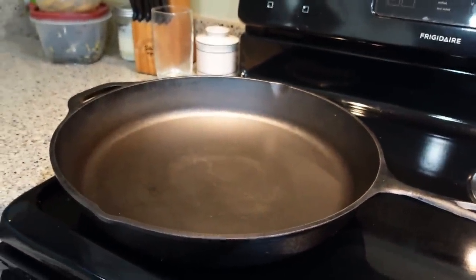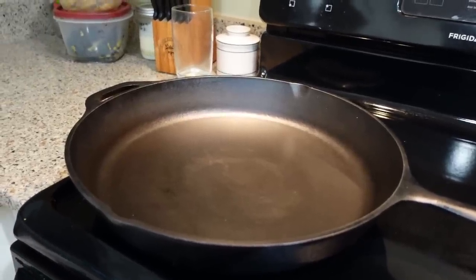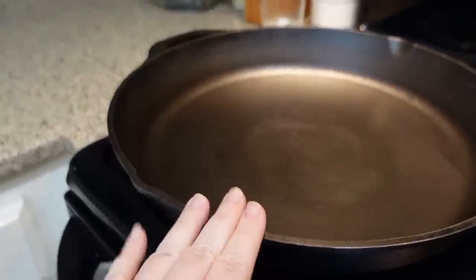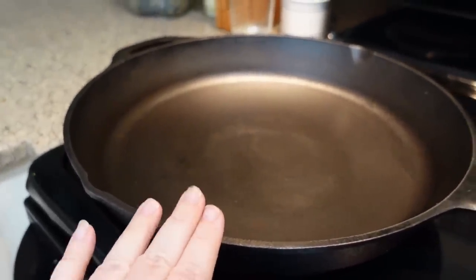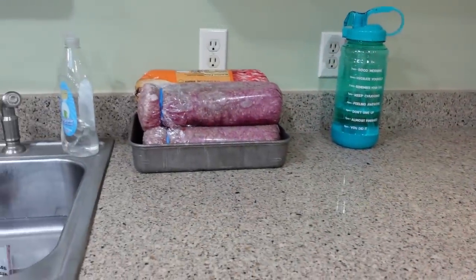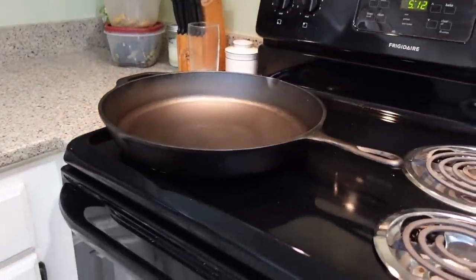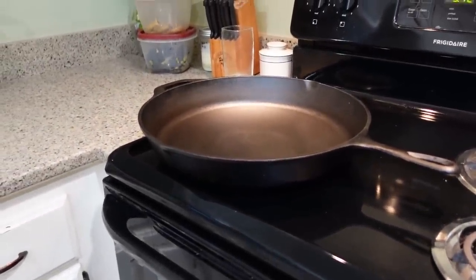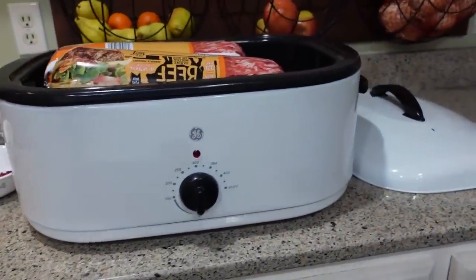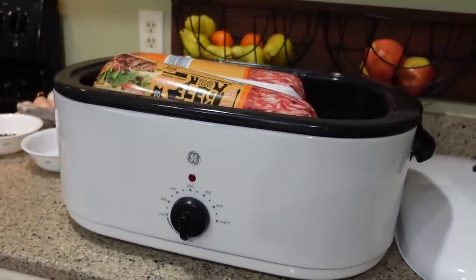I just realized this was bad planning on my part. We are having egg roll in a bowl for supper tonight, which is a Trim Healthy Mama recipe, and we use the monster skillet to make that. So I may put this back in the refrigerator and cook it up after we're finished with supper. I'm going to go ahead and get going on the roaster oven. Let's see how much I can fit in the roaster, and then I can make decisions after that. Moving forward.